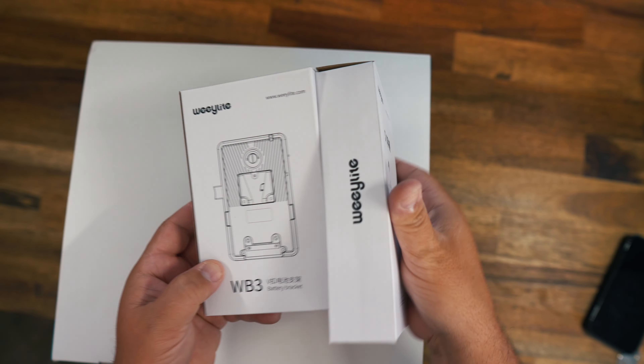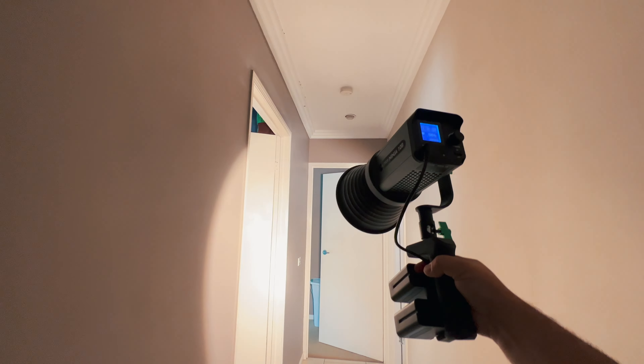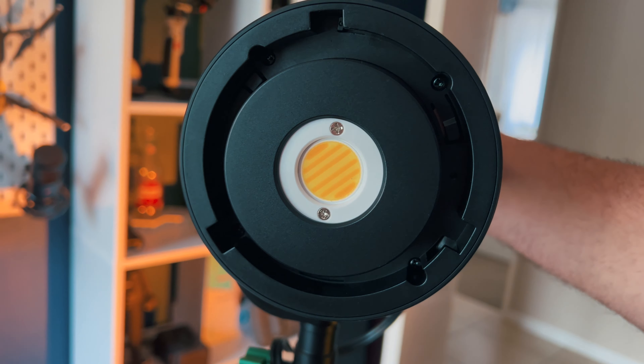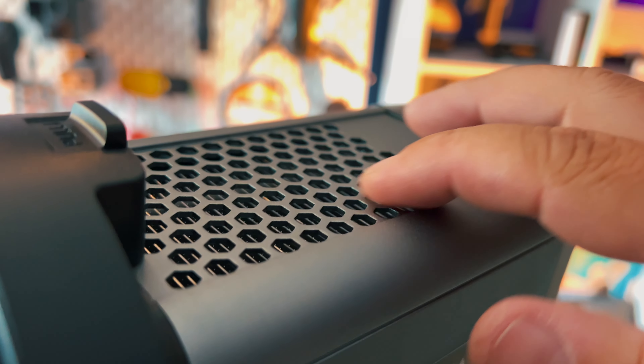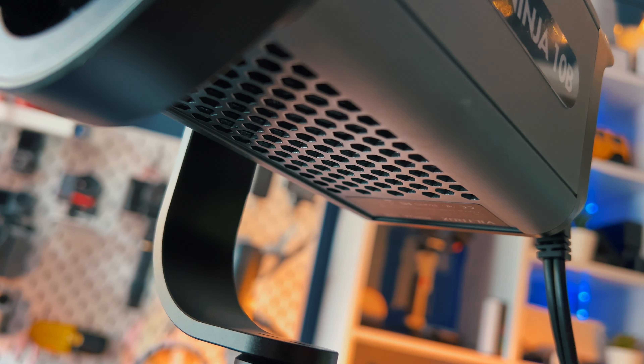You can also get an external battery pack and handle grip if you need more of a run-and-gun light setup. Looking at the light, it's really designed nicely. It's a high CRI light and it gives you single and bi-color temperature control, so you can go from a cold light all the way to a warm light and anywhere in between. It has a built-in cooling fan and it's made from aluminum alloy to dissipate the heat properly, and the fan is really quiet so you don't have to worry about it getting into your audio.